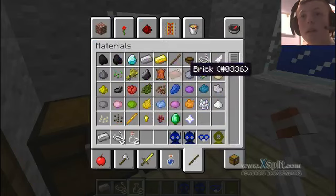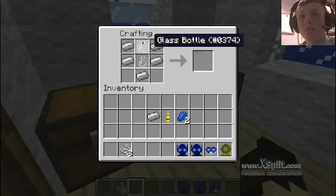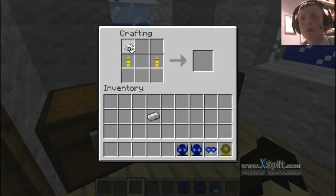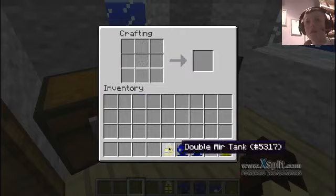Then to make the double air tanks, you need this — two of them — to go there and there. I keep forgetting the recipe, but I think you need this to go there and there. Yep, and that's how you make the double air tank.